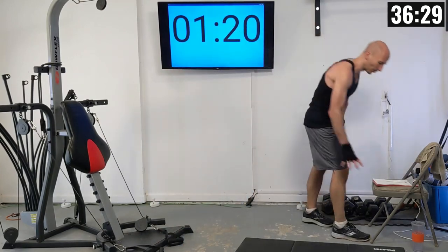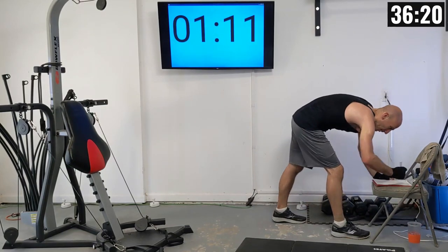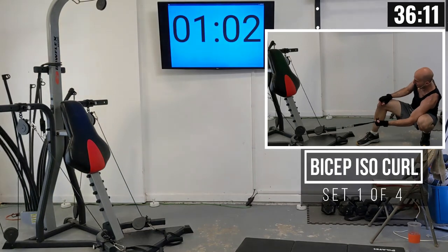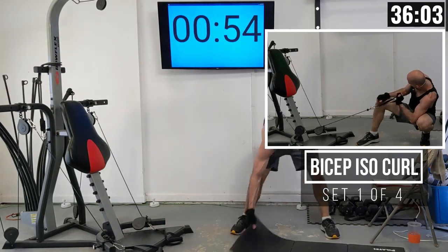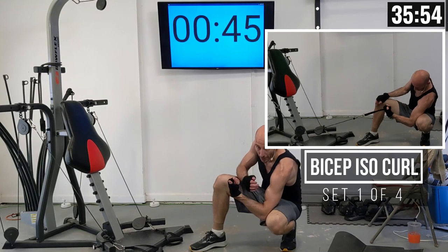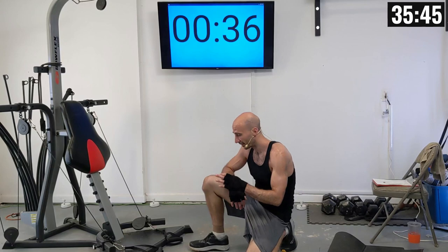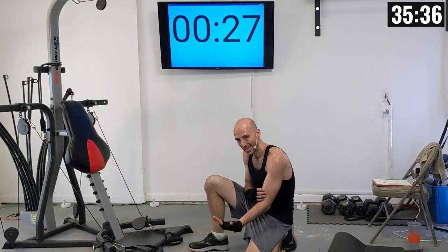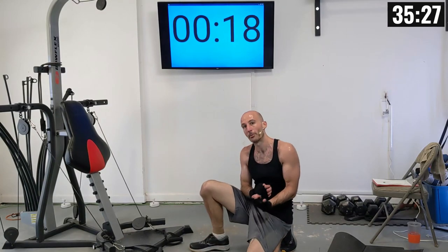We've got a little extra rest time between this set. I'm going to add about 10% more resistance — going up to 130 pounds of power rods. We're going to be doing an isolation curl where we only curl with one side of the body at a time. I'll be in a kneeling position, grabbing the handle and curling up with my elbow resting just above my thigh. If you can't get in a nice low position, try sitting down. We're trying to hit the bicep at a slightly different spot — this angle hits more of the upper bicep.